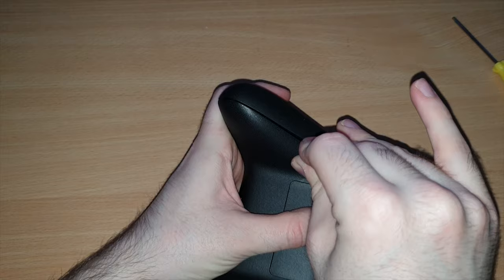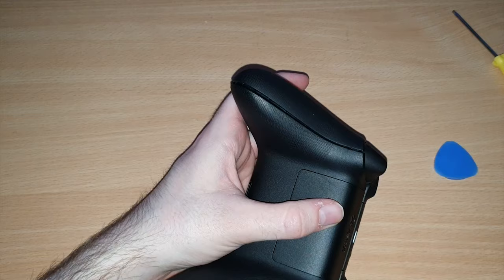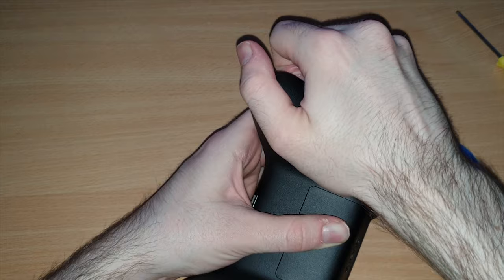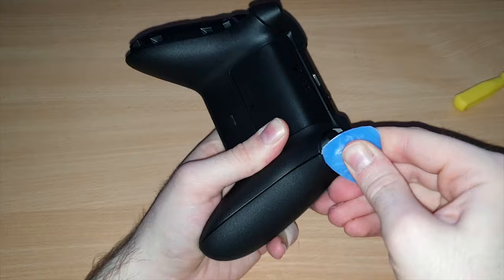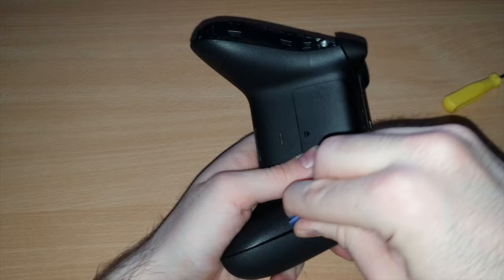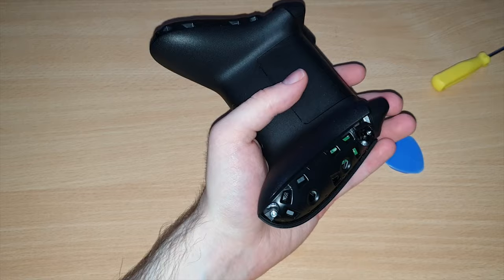Once you get that bit open, you can just kind of slide this down and keep prying out. Eventually you can see it opens up more, then you can pretty much just pull it off. So there we go — comes off like that. And then you just want to do the same thing on the other side. So we're just going to try and pry this bit up, start working our way down, and once it's open you can get your fingers under it and just pull and it will come off.